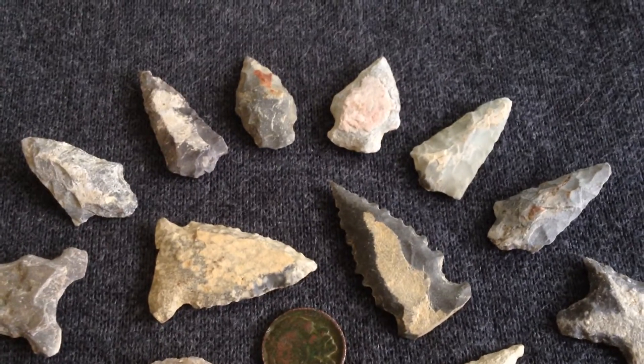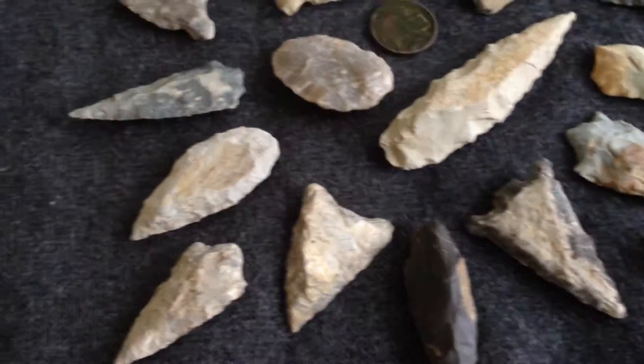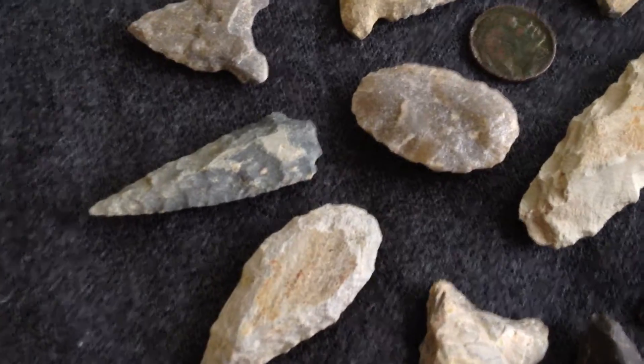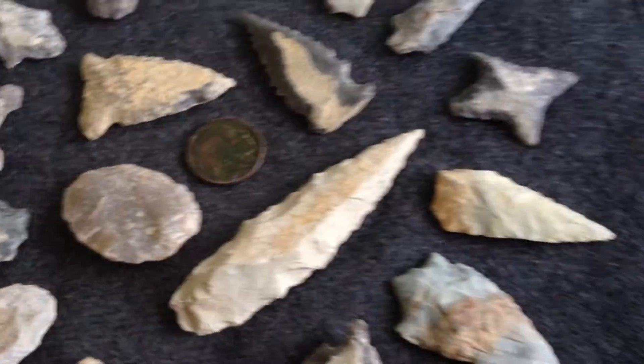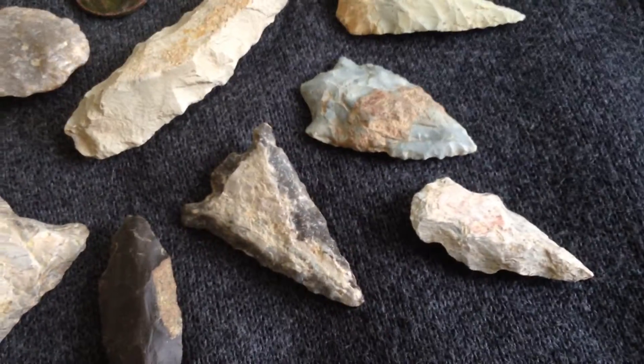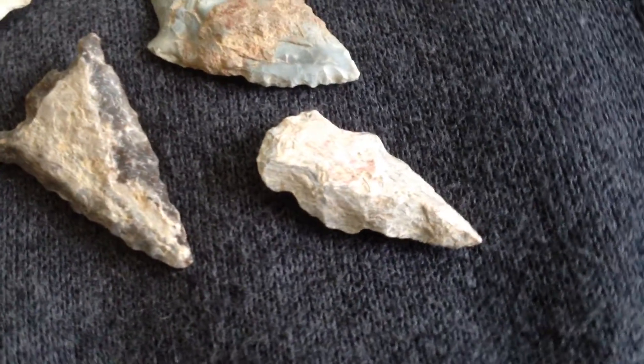We're going to check out a lot of these, because a buddy of mine and I were talking about how they took the rock and worked with it. It was a mutual thing — whatever they could get out of it best, whatever way that rock worked best, that's the way they went with it. If they left the Cortex on, it wasn't going to hurt the point any. So I want to keep that in mind as I go around and show you some of these.